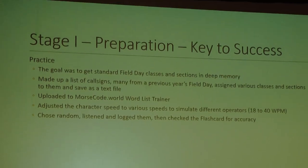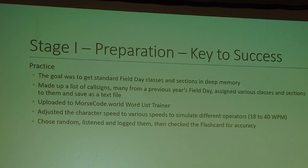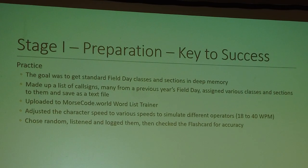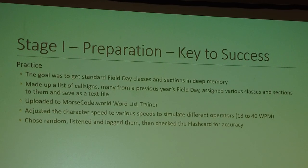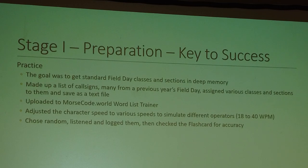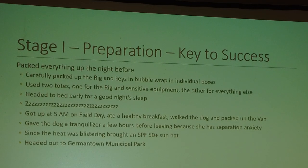The next thing, which was very important, was practice. My goal was to get standard field day classes and sections into deep memory. I made up a list of call signs, many from previous years' field day, assigned various classes and sections to them, saved them as a text file, and uploaded to morsecode.world wordless trainer. I adjusted character speed to between 18 to 40 words per minute to simulate different operators, chose random option, listened, and logged them. Checking the flashcard afterward for accuracy was invaluable.